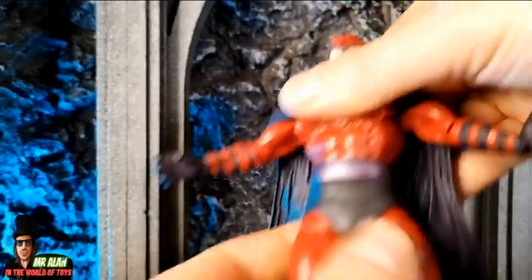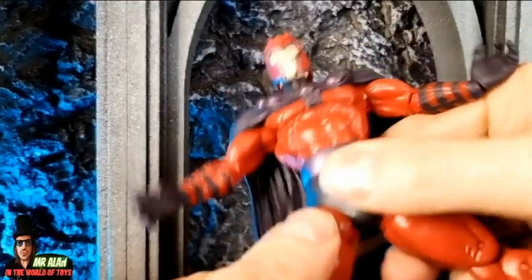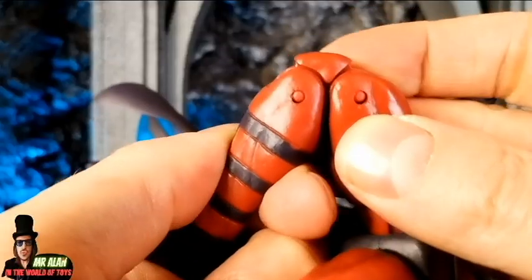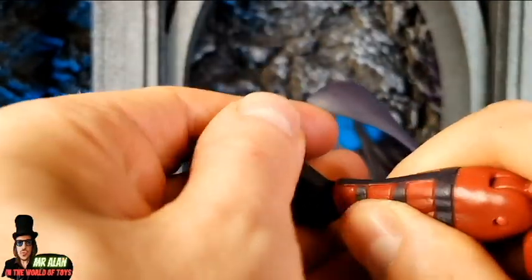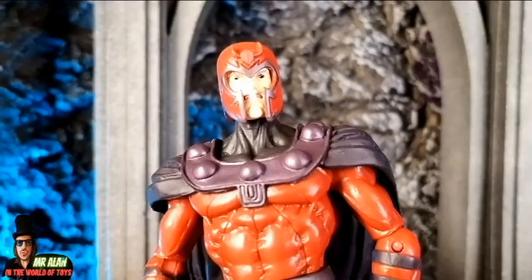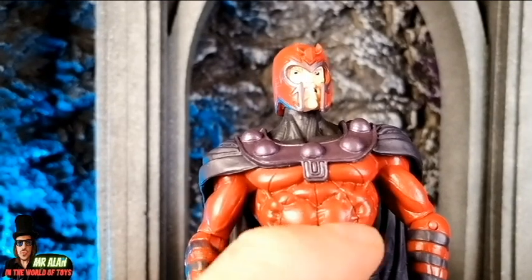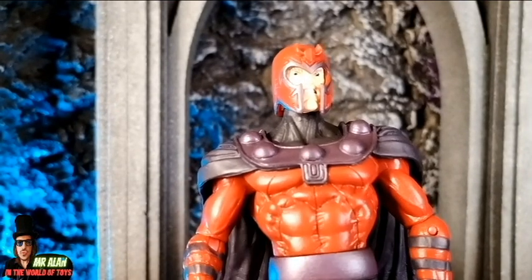360-degree swivel for the upper body. The hips are a little bit limited — back and forward, a little bit limited. Double-joint articulation for the knee, swivel on the ankle, and articulation for the feet — but no ankle rocker. So maybe the articulation is a little bit limited, but I like the design, especially the chest. The head sculpt is really detailed.